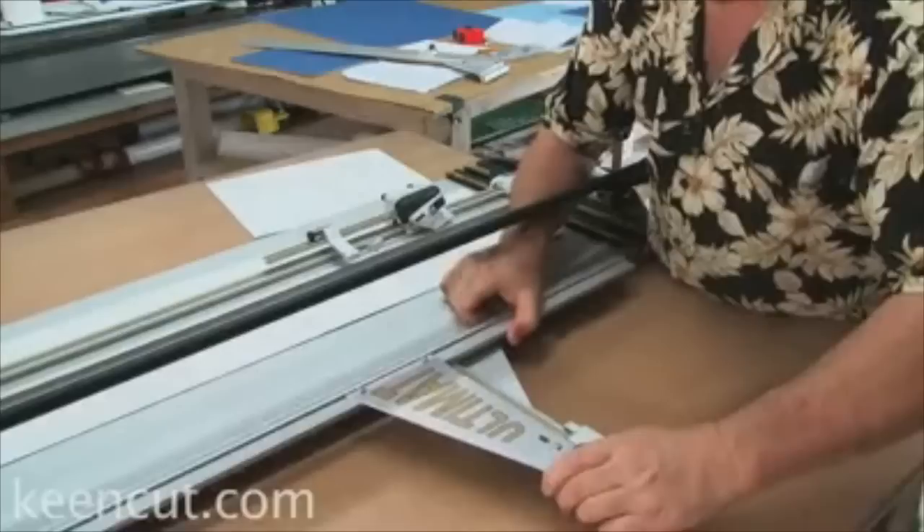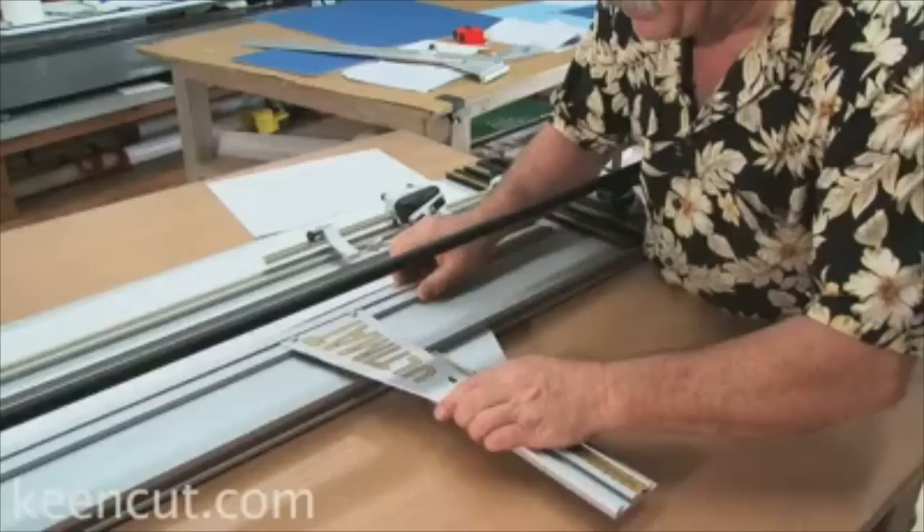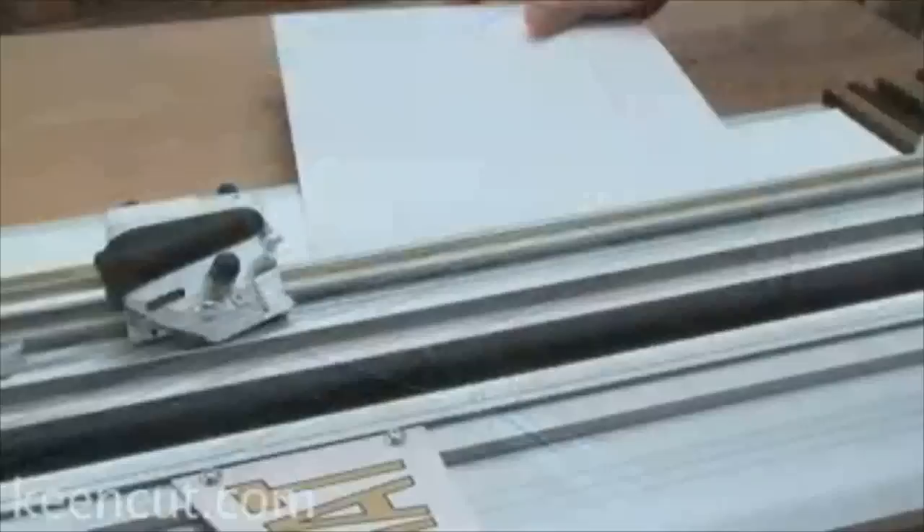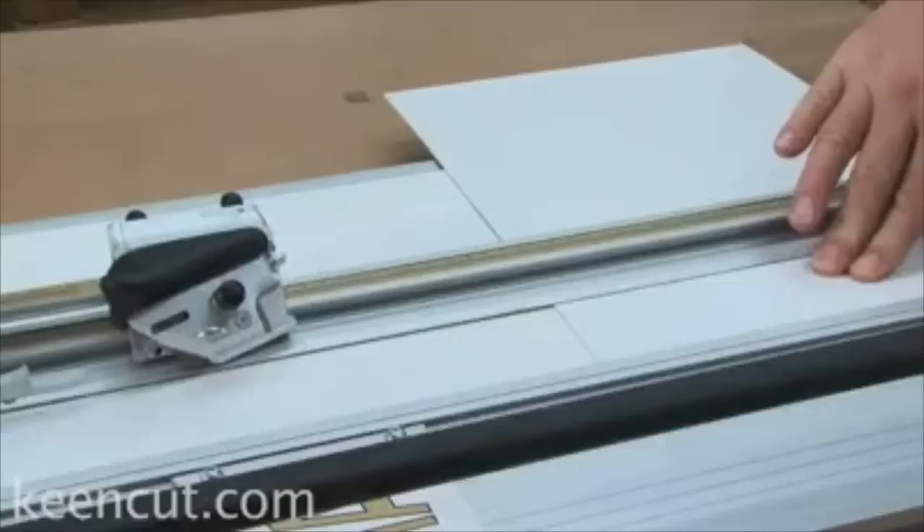To cut a basic window mat, we need our margin guide. We're going to adjust our margin guide to two and a half inches. A basic mat means all three sides are the same, so they're going to be a two and a half inch space. Set the margin guide to two and a half, the bottom guide to two and a half, and the upper guide to two and a half.